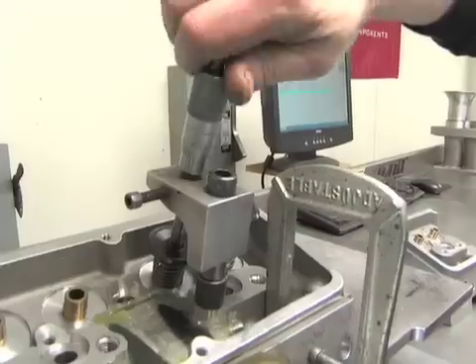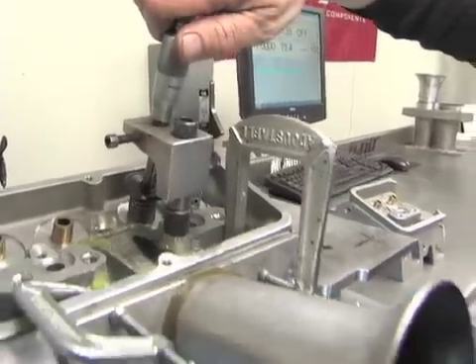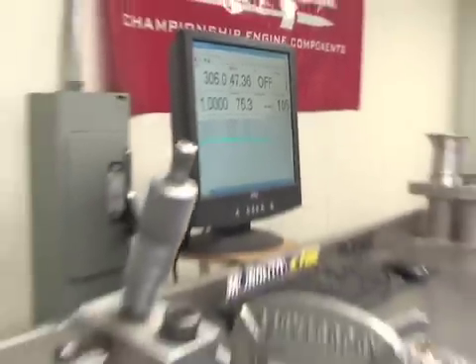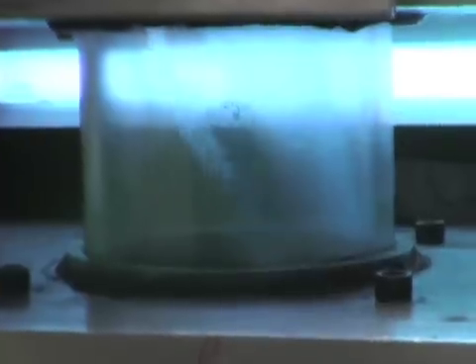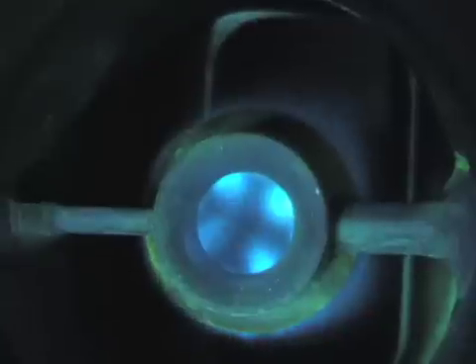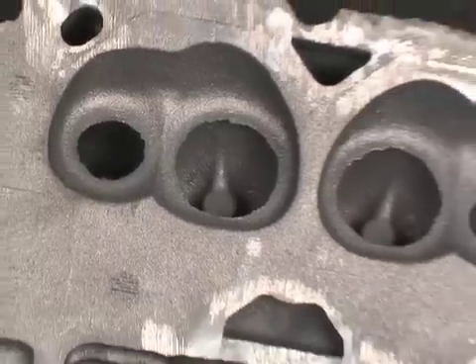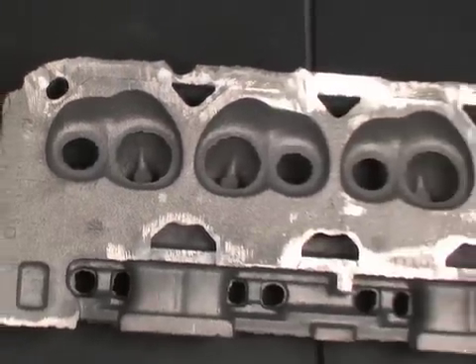Part of Dart's cylinder head technology involves using Dart's wet flow bench to optimize cylinder head port design and flow in real-world conditions. Here you see a Dart Small Block Chevy head being flowed on the bench. This allows the head to be tested just like it would be used on an engine, with air and fuel flowing through the ports, and has led to a dramatic improvement in Dart's combustion chamber shaping.